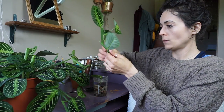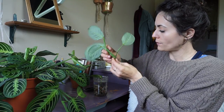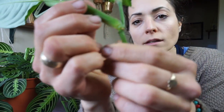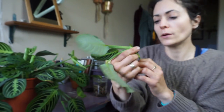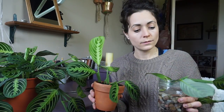And then this one — I think you're supposed to take these leaves off. That makes sense because right there are some more of those little dots where we want to grow roots. So that is going to go into some water, and there we go.